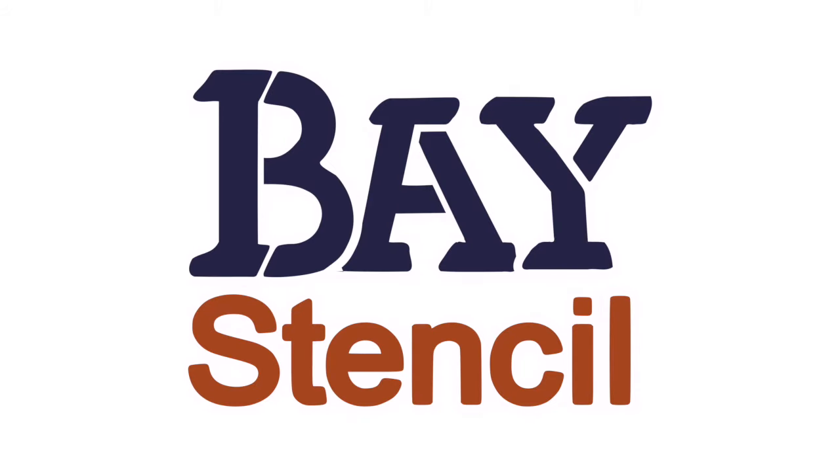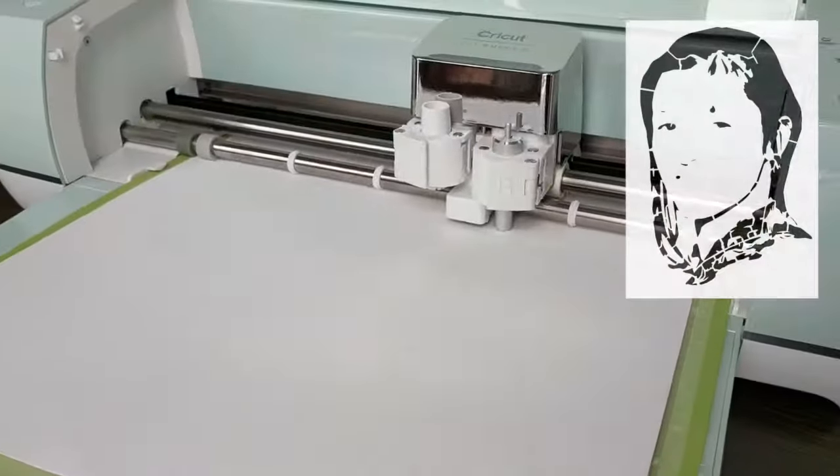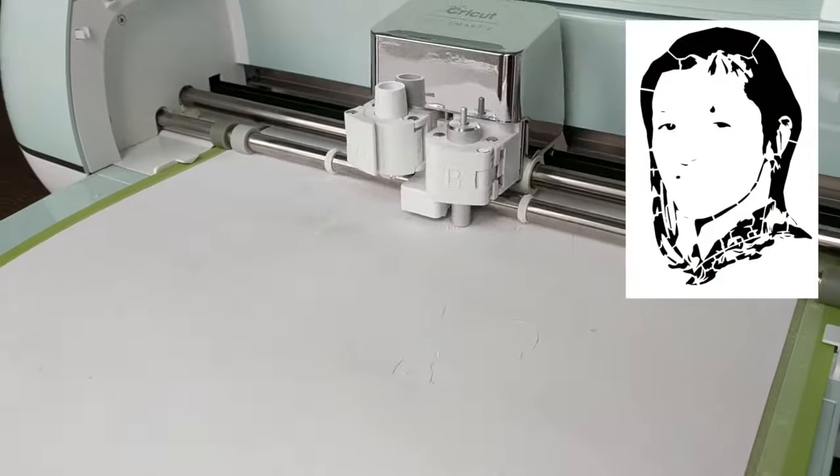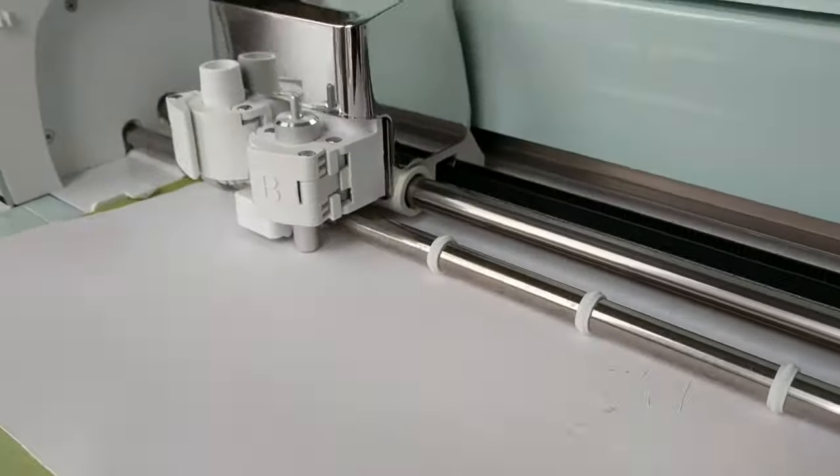This is Dave from Bay Stencil. Let's use a craft cutter to cut out the stencil we ordered from Bay Stencil. Specifically, we're going to use the SVG files that we downloaded from Bay Stencil to cut our stencil on a Cricut Air Explore 2.